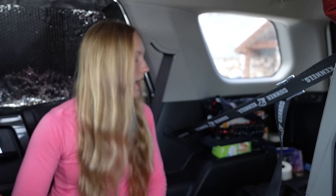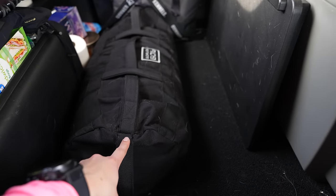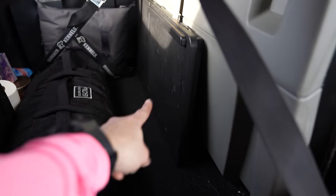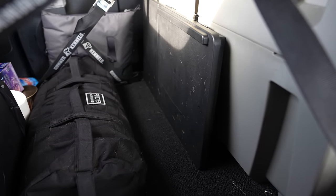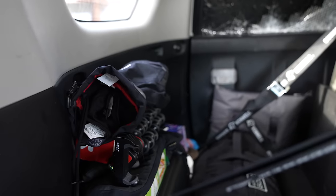Beside the kennel I also have a 60-pound sandbag from GORUCK and a tabletop desk. I love the desk — this has been one of the best additions to the car. I got it for Christmas and I use it every single day, multiple times a day. I'm also going to start cooking on it instead of the center console.